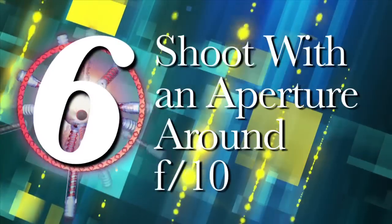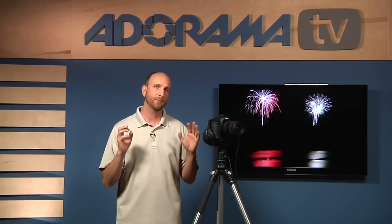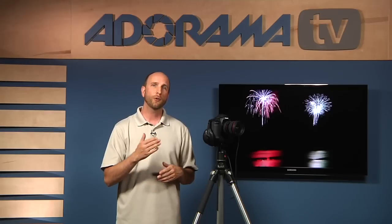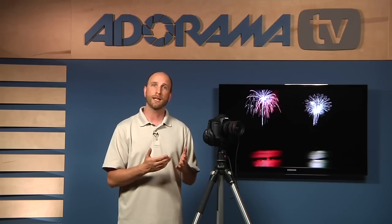Number six: shoot with an aperture around f10. Since you're in manual mode, you need to set your aperture to the correct value. This is subjective — fireworks will be brighter or dimmer depending on how close or far away you are and the size of the show. A big state fair fireworks display will be brighter than something in your backyard. Start at f10, then check the LCD on the back of your camera. If things are too bright, go up to f16. If everything is too dark, open up to f8 or wider.